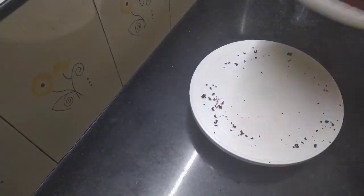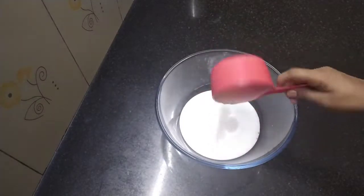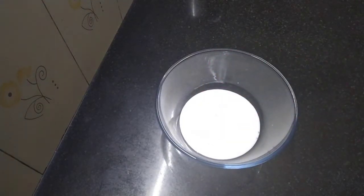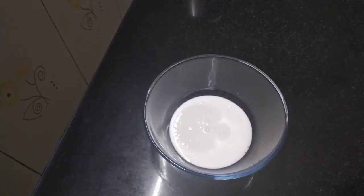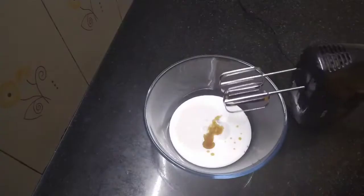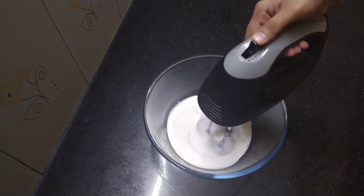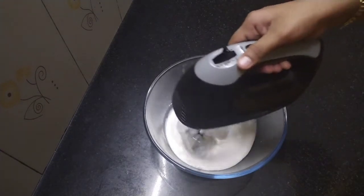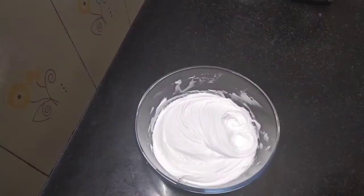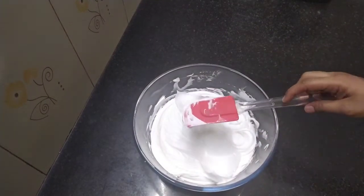The cream is ready. I am going to add 1 cup of whipping cream and 1 teaspoon of vanilla essence and mix. I will add the cream to the cream mixture and combine well.